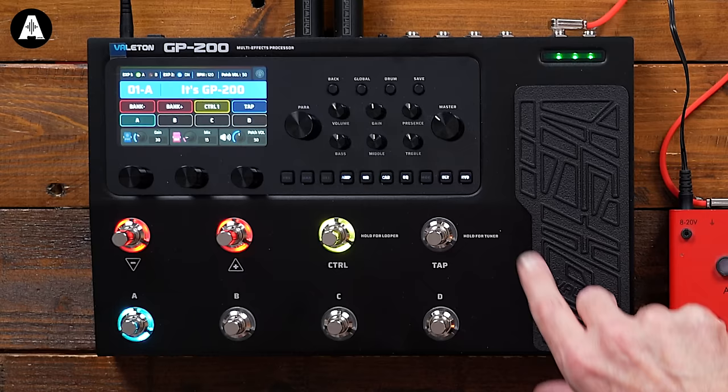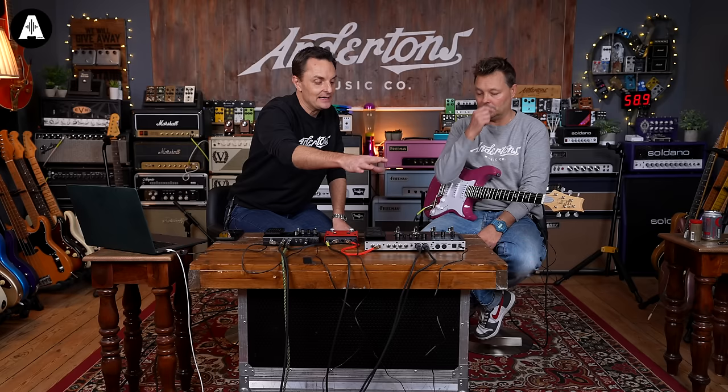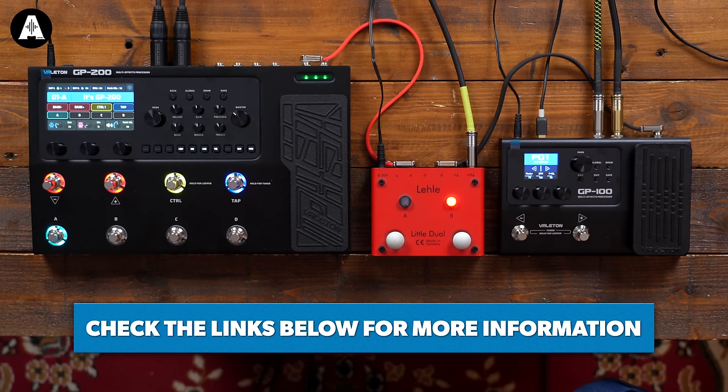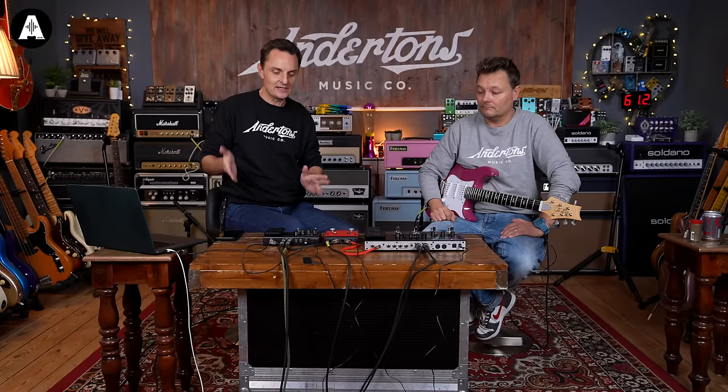The GP200 comes in three versions. This is the biggest one, probably the most popular one as well. You can get condensed ones where you lose the expression pedal or have fewer switches, but it's all basically the same operating system. Those three units all sit between around 200 and 300 pounds.